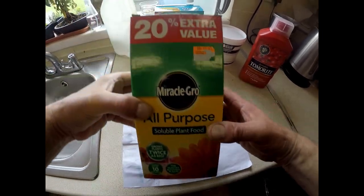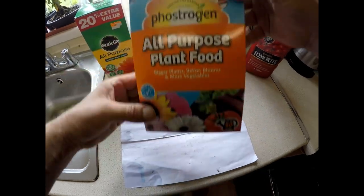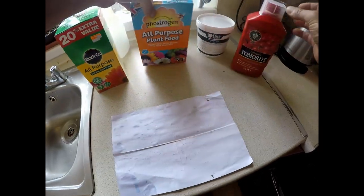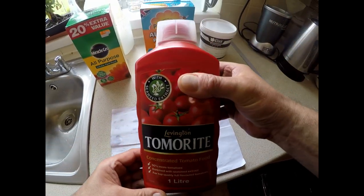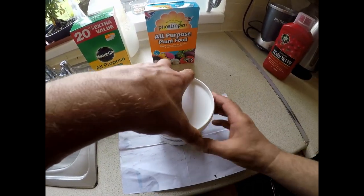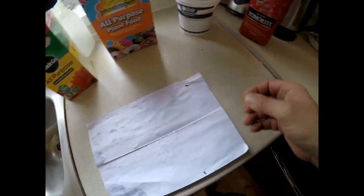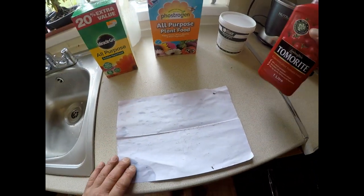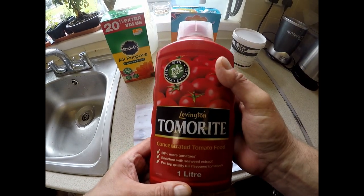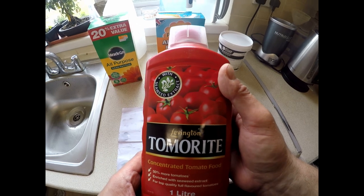What I've got here is Grow More Phosphagen, some tomato fertilizer, and this is Grow More which is a granular fertilizer. I'll deal with the tomato fertilizer first.